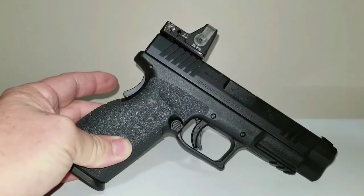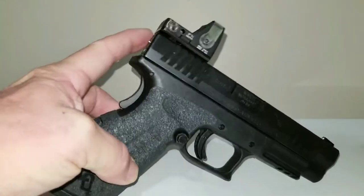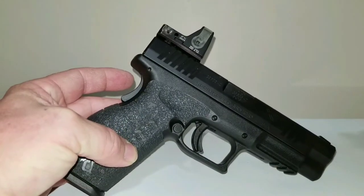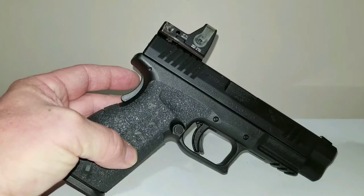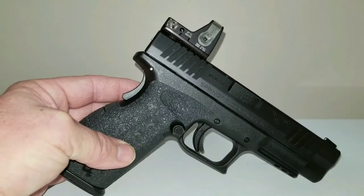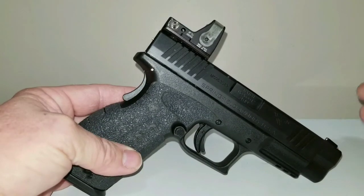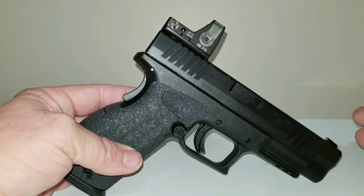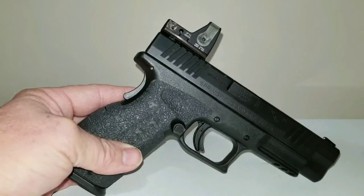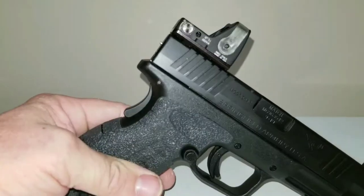I just can't get a handle on this setup. For number one, there's nothing to co-witness the sights. It'd be different if you co-witness the sights, but it makes it extremely hard to use this setup because it does not co-witness the sights. When you draw the gun, basically the first thing you're looking for is your front sight, and every time I draw the gun I see my front sight and not the dot — so that's the problem I got with it.